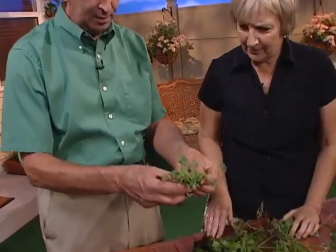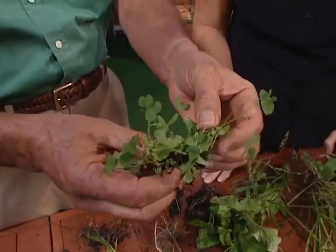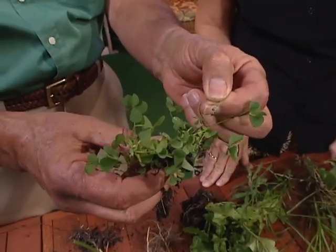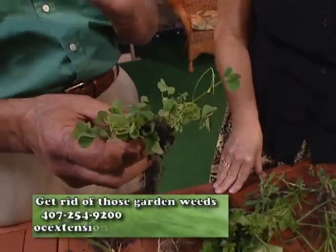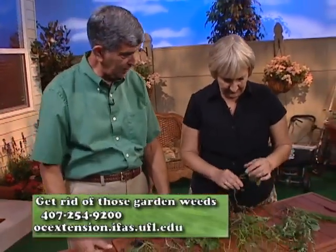How about this little yellow wood sorrel? Yeah, that one — the seeds actually pop and expand and go even further. They can shoot all over the place. There's a little flower just about ready to open, a little yellow color flower there. That's the real problem with them because they go all over the place in the garden — just more weeds to pull up.